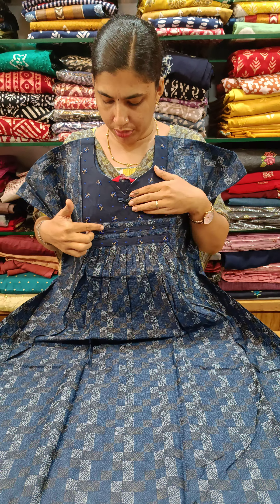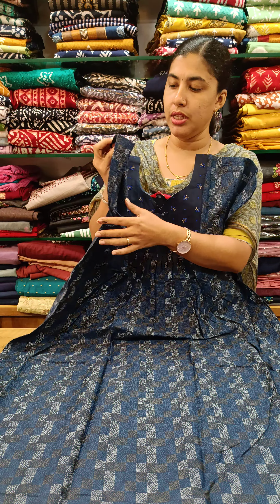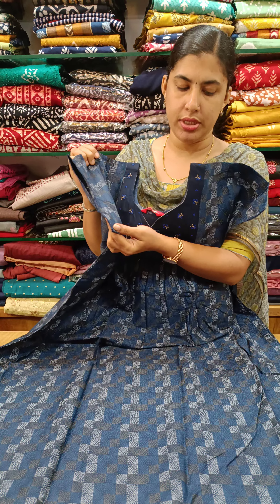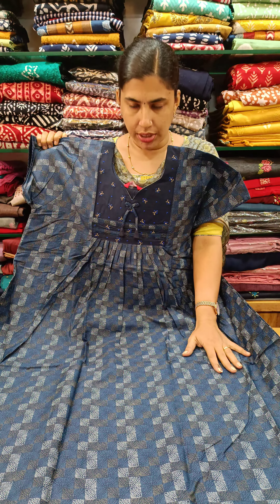We have a tie, a double layer piece, with a front and back pleated neck. We have a cross neck and saturn cotton. It is a small shining material — this is the first color.